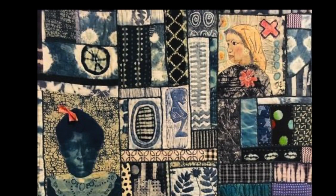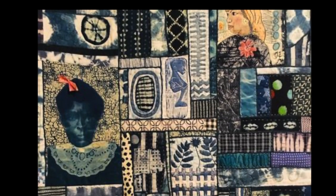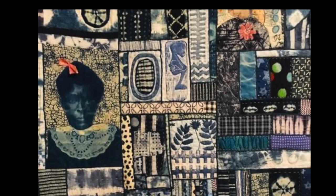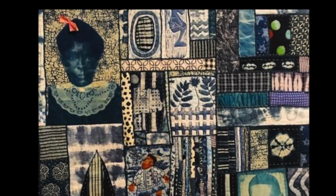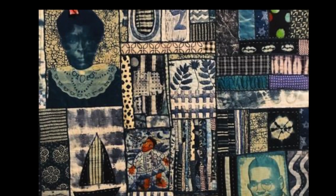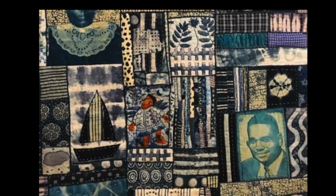My name is Susan Thompson. I am an art quilter and also I work in mixed media, mostly art quilts, though. I am very much encouraged by my African heritage and the struggles of my people to be free in an unjust society. Many of my artworks are dedicated to the ancestors, and my ancestors go back to the beginning of humankind. I'm an extension of them.